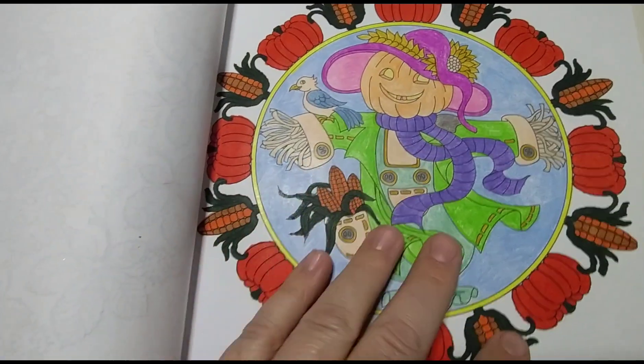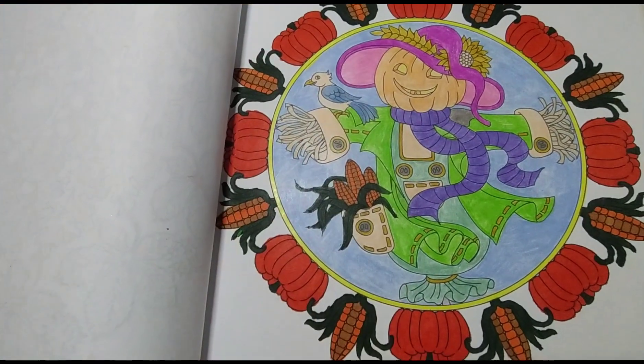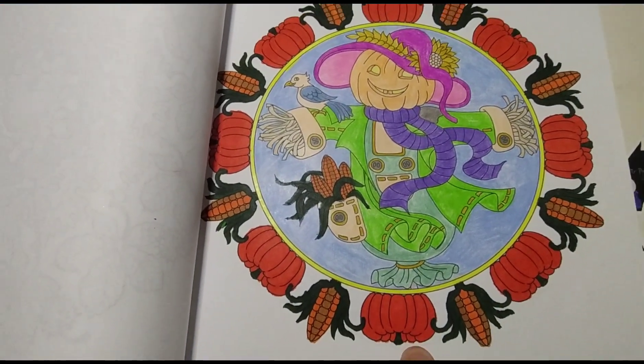But everything else on the inside, including the yellow circle, is from my Pastel Macaron Color Pencils.